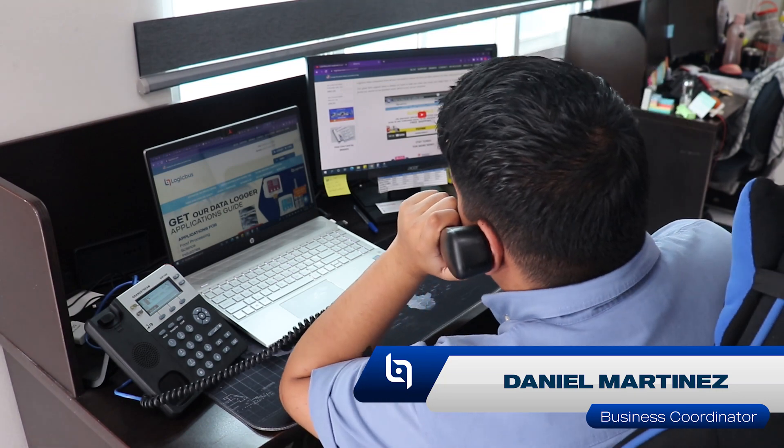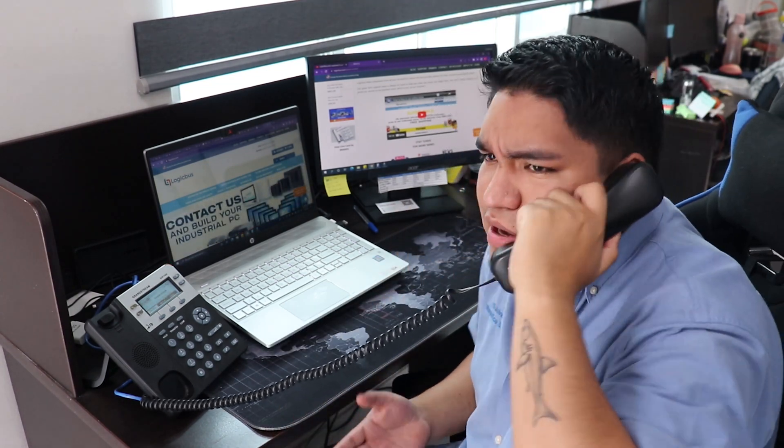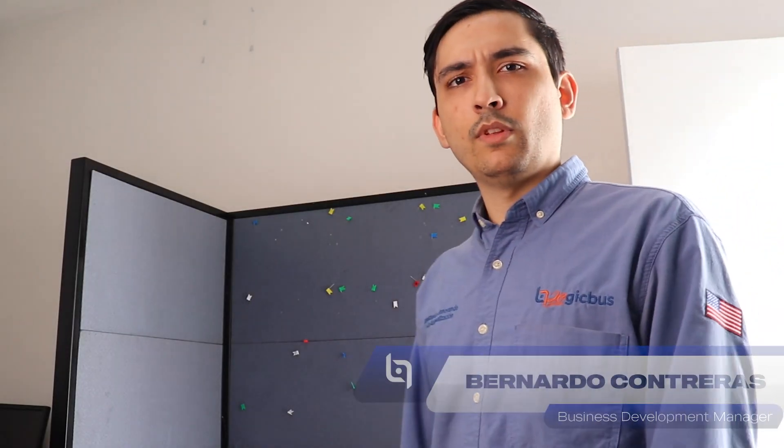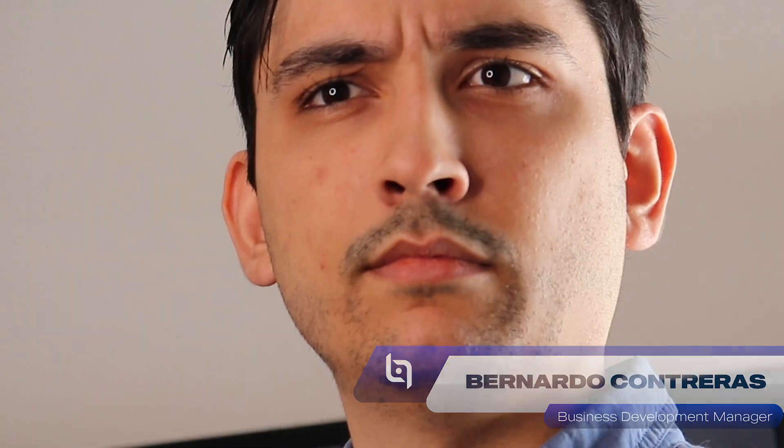Hello, thanks so much for coming to the latest. My name is Daniel, how can I help you? A controlino? But what is a controlino? So you don't know what a controlino is? It's webinar time!